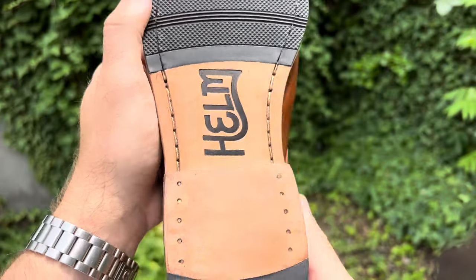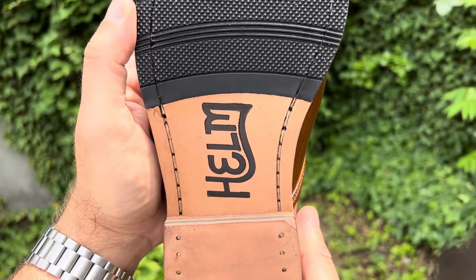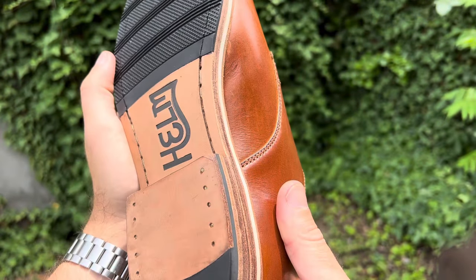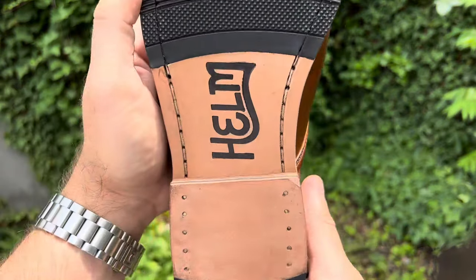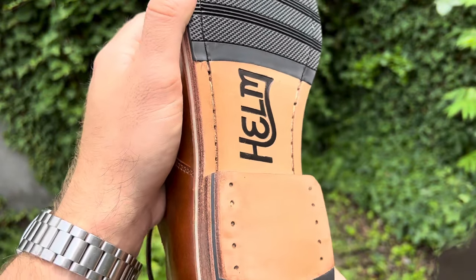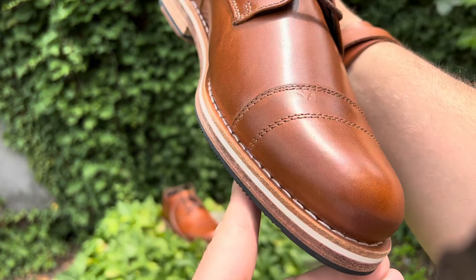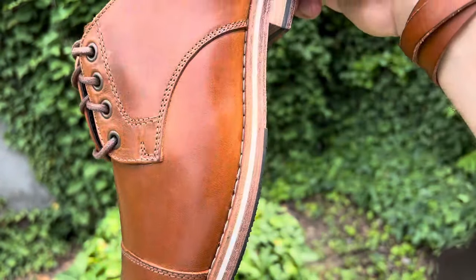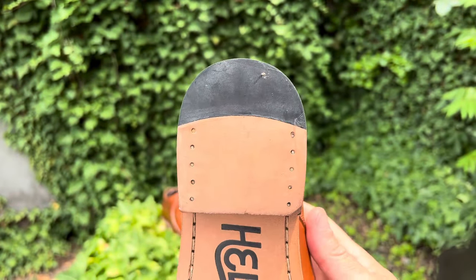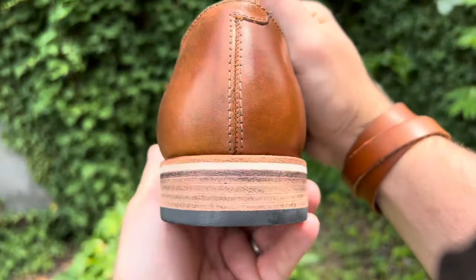Basically what it is, it's a topi. They skive out a portion of the leather outsole to fit the topi perfectly, and the topi is channeled and stitched in just so well. I really love the embossed Helm logo in the center, and we've got 10 nails in the heel. For the insole, one layer of full grain leather that does not appear to be fiberboard, and then we've got the white composite rubber midsole, plus two layers of leather for the outsole. So basically for the heel we've got eight layers comprising the entirety of the heel.